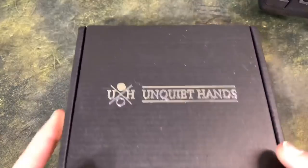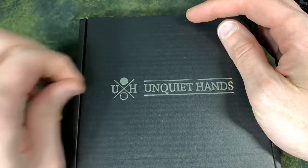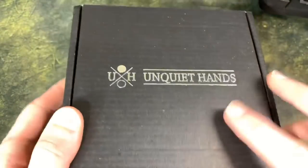Greetings, internet. How was that for an intro? Sometimes whatever comes out of your mouth is whatever comes out of your mouth. Unquiet Hands — let's be unquiet.